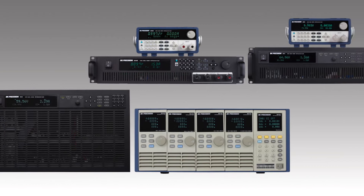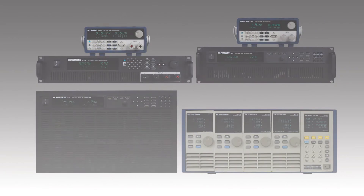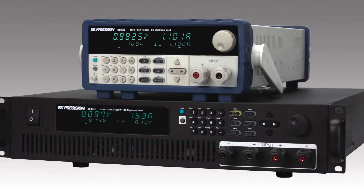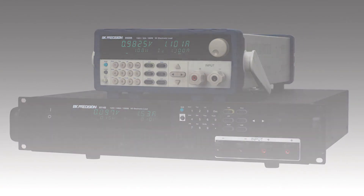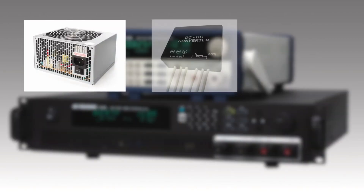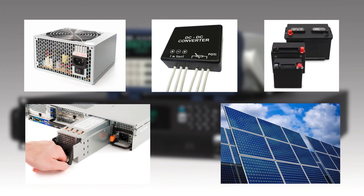The 8500B series is part of a wide selection of DC load products offered by B&K Precision. These programmable DC electronic loads can be used for testing and evaluating a variety of DC sources such as DC power supplies, DC-DC converters, batteries, battery chargers, and photovoltaic arrays.